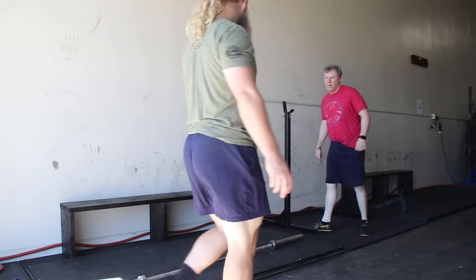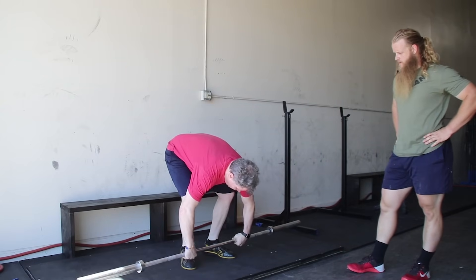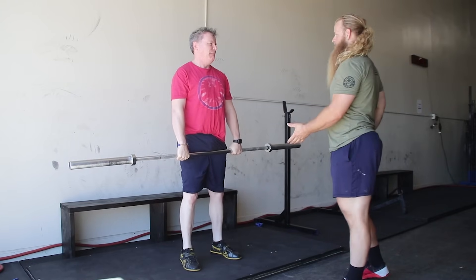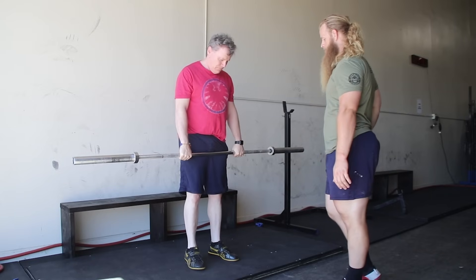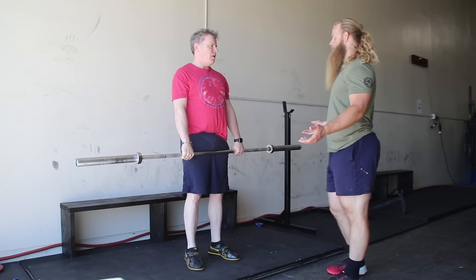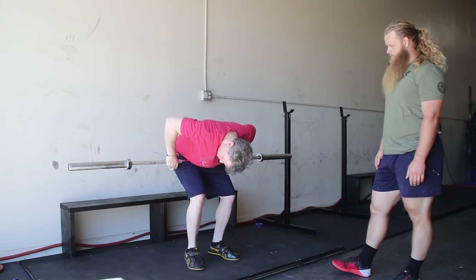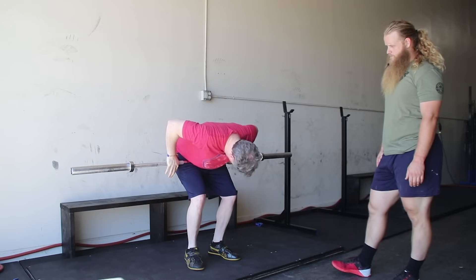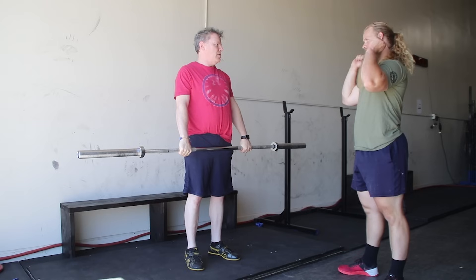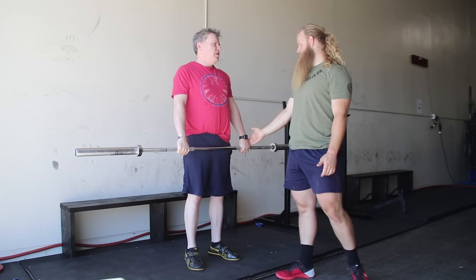Alright Dag, go ahead and grab the barbell with a normal deadlift grip. Stand up. We're going to use the same deadlift stance — feet are the exact same, toes pointed out slightly. Now we're going to change your grip width, we're going to widen it about one hand width. The reason we're widening it is because this facilitates the rack position, not the pull. This is a pretty good width.